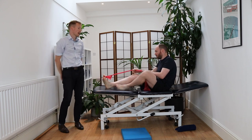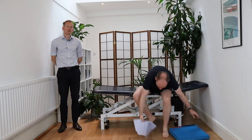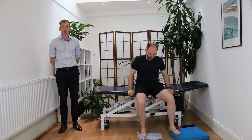The final exercise we would recommend is using a paper towel. Place your foot onto it and perform toe scrunches — imagine you're trying to pick that piece of paper up using your toes. You can squeeze and hold for the desired amount of reps, or hold for an isometric.